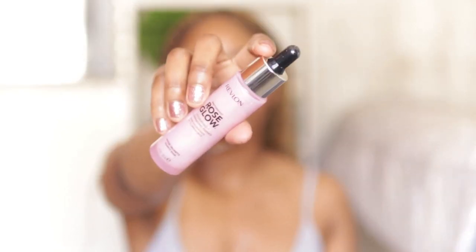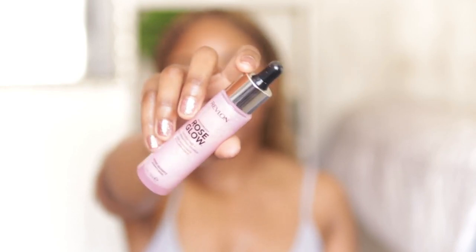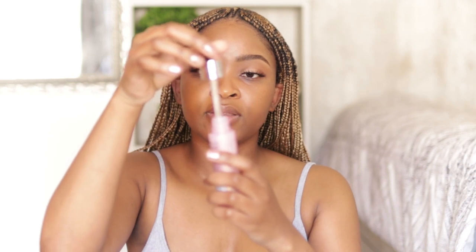The next thing is this rose glow hydrating illuminating primer from the Revlon Candid range — it's a liquid primer with gold glitter flakes inside that actually show up on your skin. It has a pipette just like the Estée Lauder. I'm not going to take too much because I don't want too much glitter on my face, but when I'm rocking bare skin I really like using this because it looks very nice.